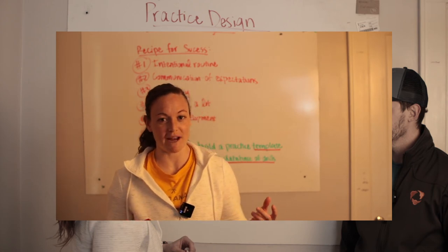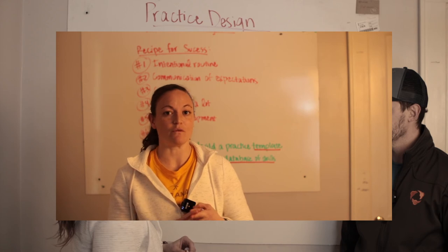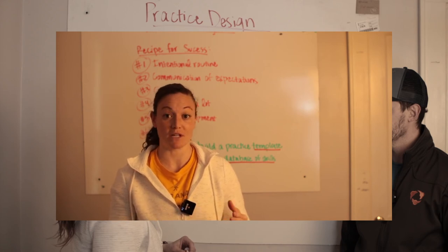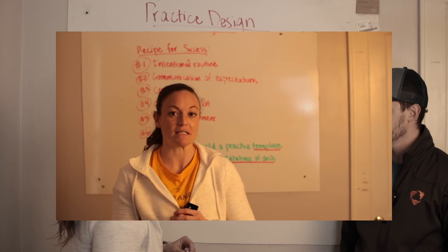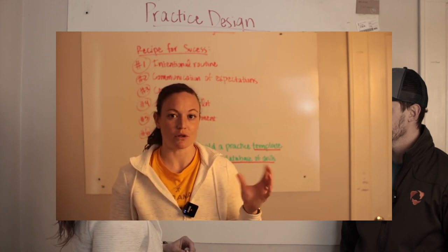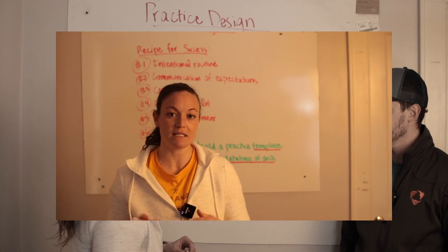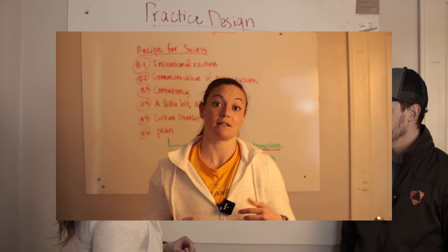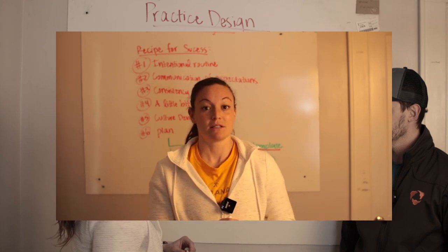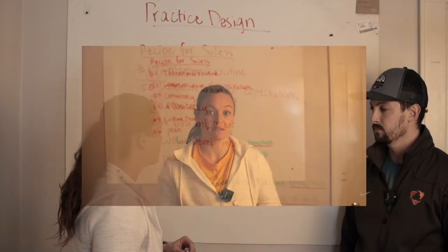One more tip: what we call a practice debrief. After every practice, write down things you noticed that need improvement. After games, do the same. Look for consistency in those notes — that way, when you're thinking about your one to three focus areas, you check your list for recurring themes, then go to your practice database and plug in the right drills. This creates a really efficient process for designing practices.